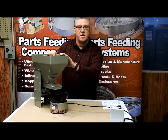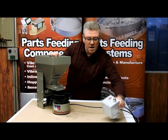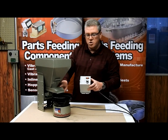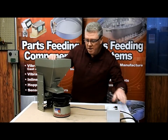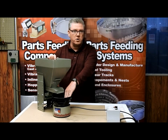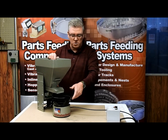What you would need for this to be a complete system is, of course, the hopper itself. Any basic controller that we have — which controls amplitude — is going to control just how fast parts discharge into the bowl. And then you would need a level control switch, which touches the parts in the bowl and controls when the hopper decides to give you more parts.